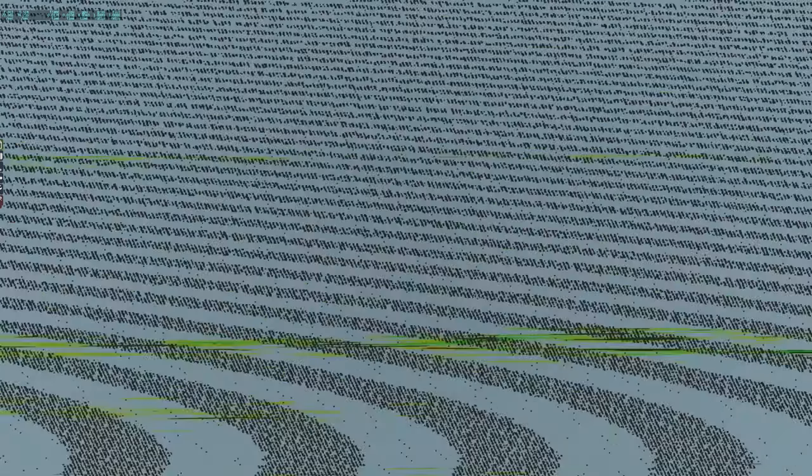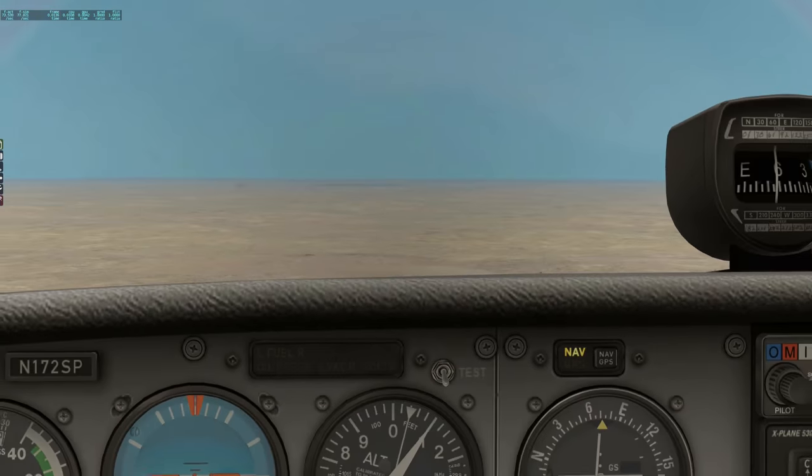Let's just keep zooming — whoa, okay, there it is, Track IR is frozen. So I can just keep zooming and zooming and zooming — it never ends. It starts getting really distorted but you can zoom in a bloody long way.